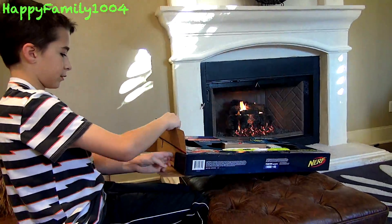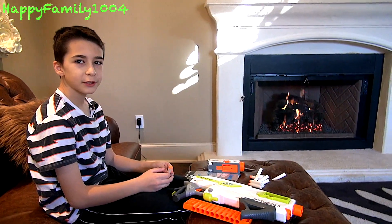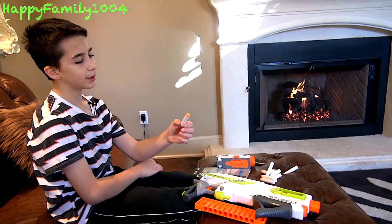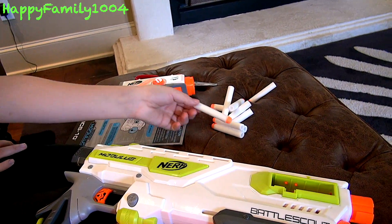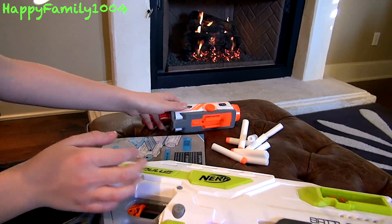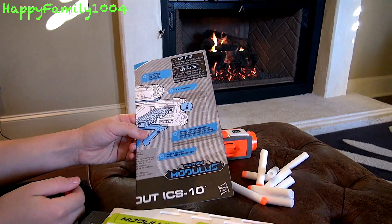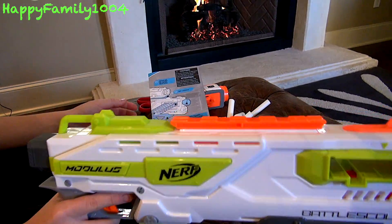So everything that's included in the package is the N-Strike Modulus darts, 10 of them, an HD 720p camera, the instructions, a 10-round clip, and the blaster.